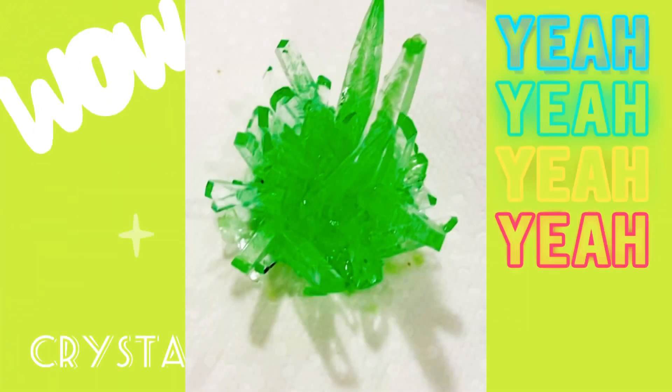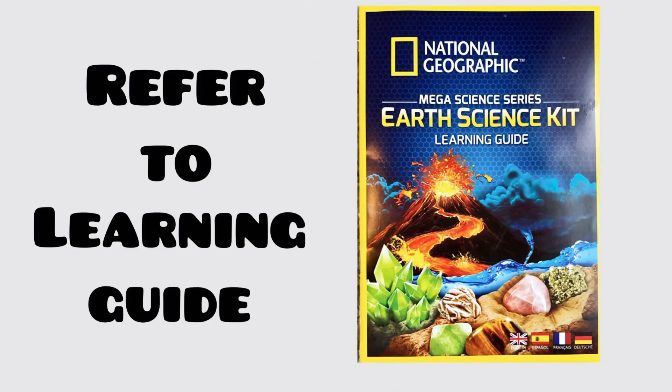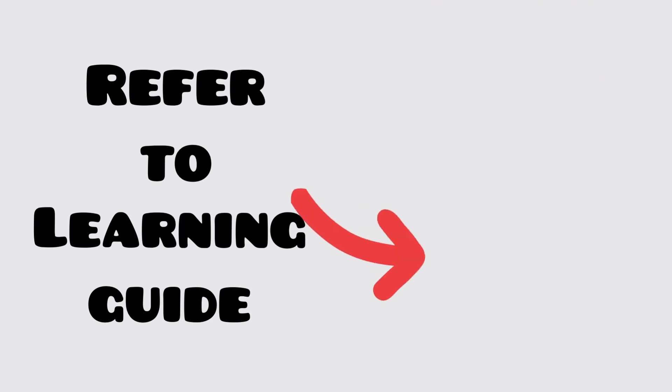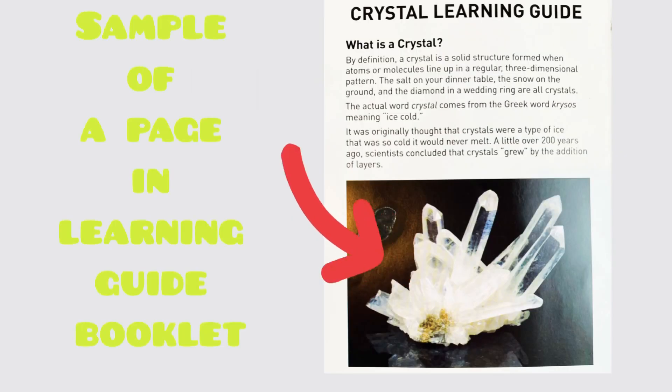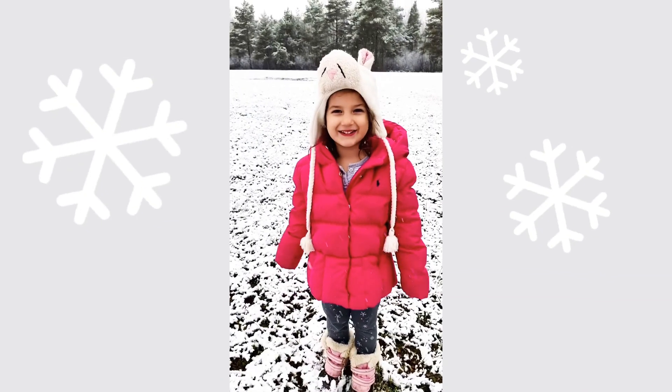Next up, the crystal growing. But first, we need to learn about crystals. What is a crystal? According to our learning guide, a crystal by definition is a solid structure formed when atoms or molecules line up in a regular three-dimensional pattern — like snow on the ground.